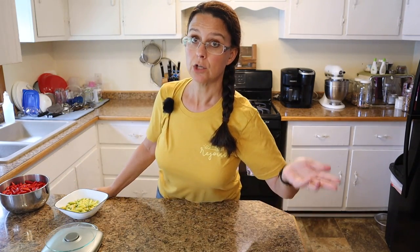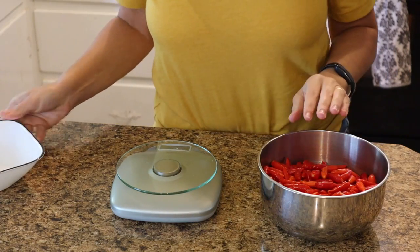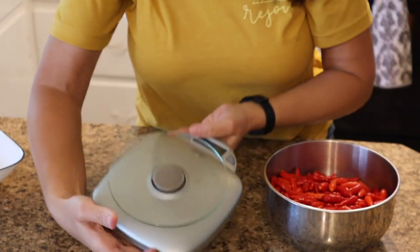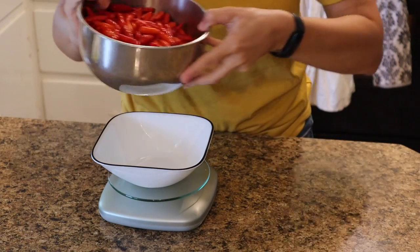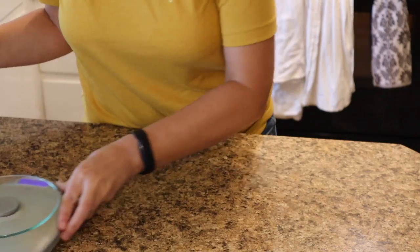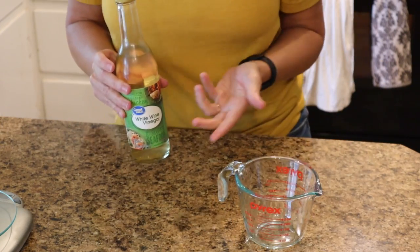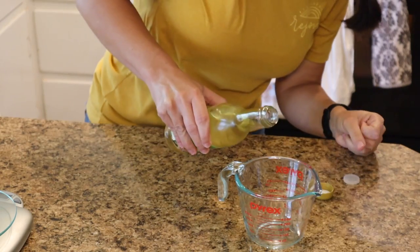These are super simple - you're going to wonder why you haven't been making these all along. We're going to start on the traditional recipe first. What we need to do is weigh out some of these gorgeous red Tabasco peppers. I'm using a pretty simple, relatively inexpensive scale from Walmart - the Biggest Loser scale - and we are going to be measuring out five ounces of red Tabasco peppers.